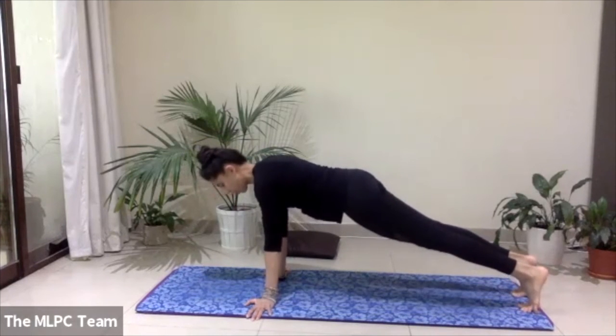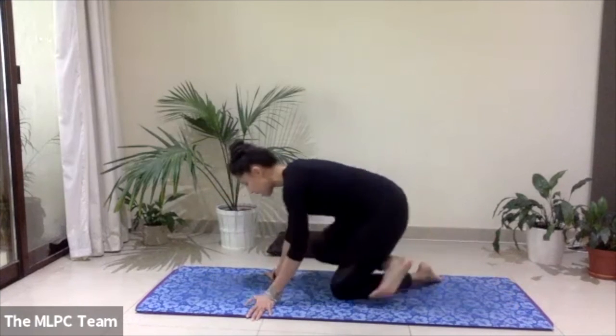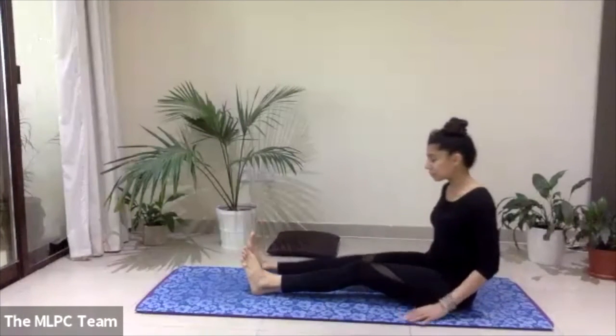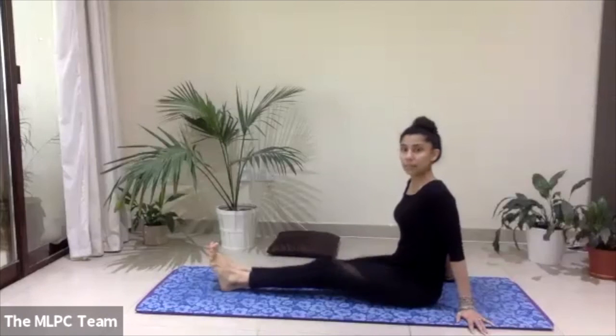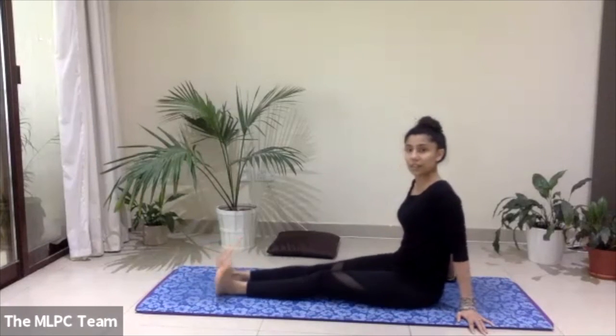Nice job — drop the knees, cross the shins behind you, and come to a seat. Let's stretch out the legs in front, drop the knees up and down a few times, and make a few circles with your ankles to release any tension there.